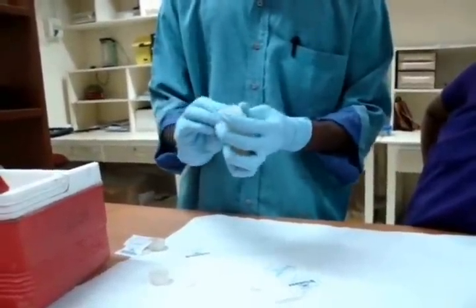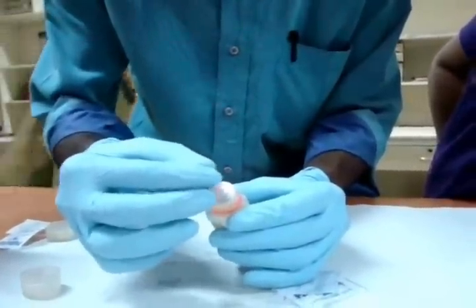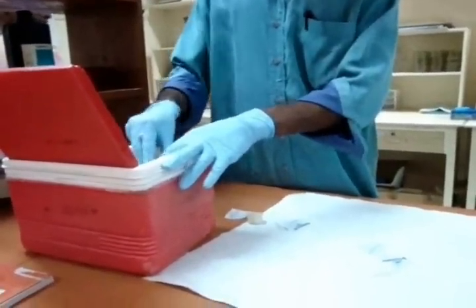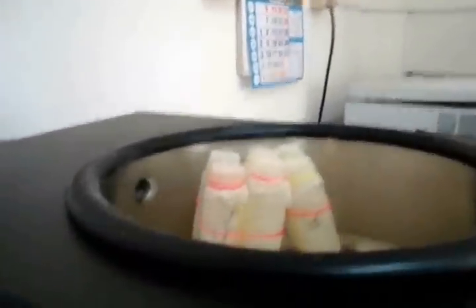The stored samples are then prepared for lyophilization. The tubes are covered with parafilm sheet and pores are made for lyophilization. The tubes are then transferred to the lyophilizer.